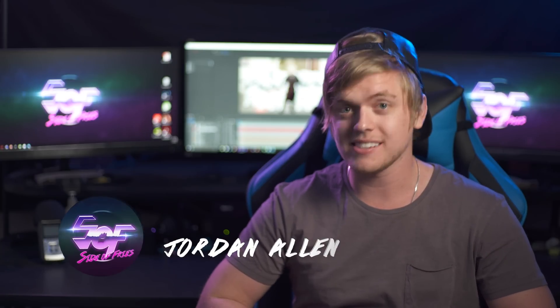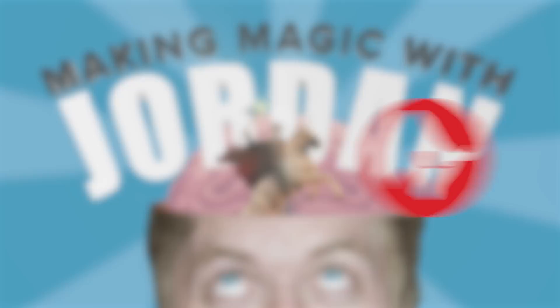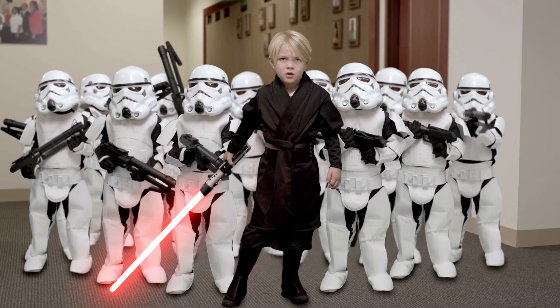Hey guys, my name is Jordan from Side of Fries, and you're watching Making Magic with Jordan, sponsored by Tango. Today we're going to be breaking down the Sith Lord and Mini-Clone shot from our Pringles commercial, Wookiee Mistake. So let's hop on in.